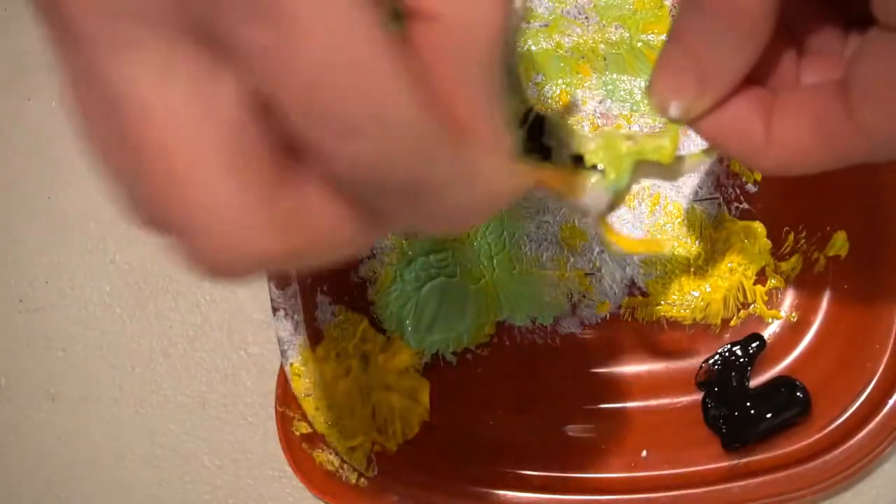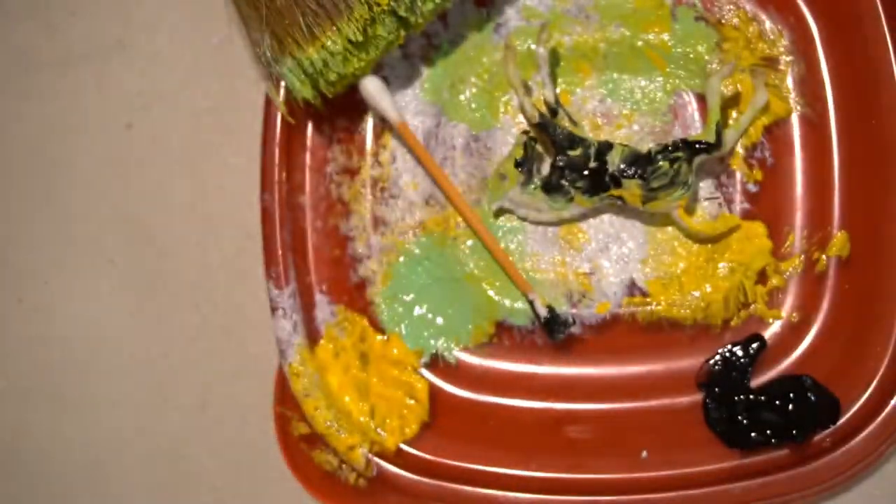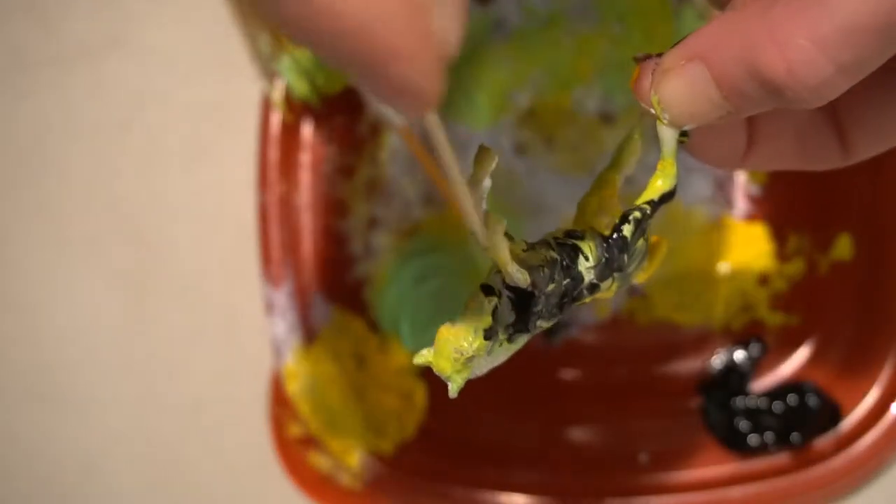And don't forget those details. To really make your piece stand out, add even extra detail by rolling the model hair by hair. This could take some time, but oh, the results are worth it.